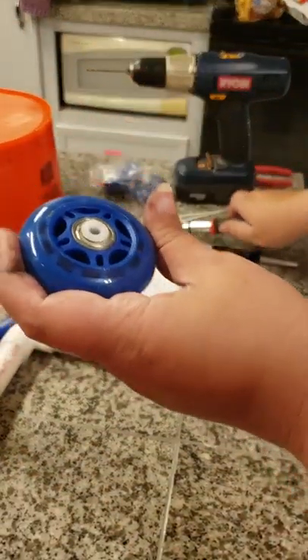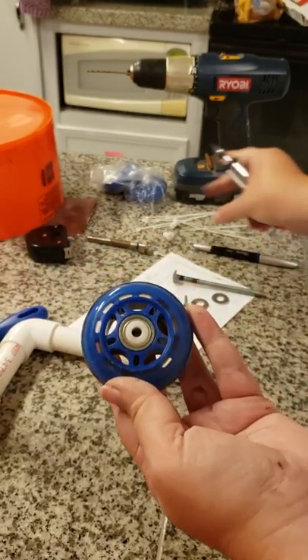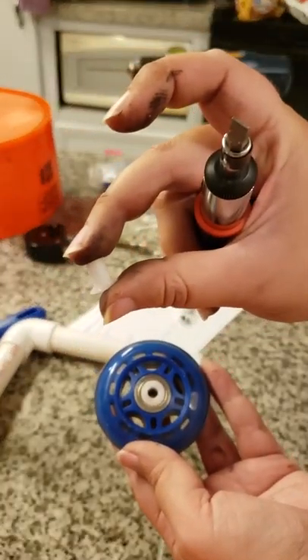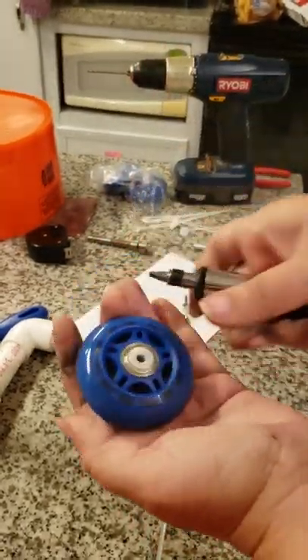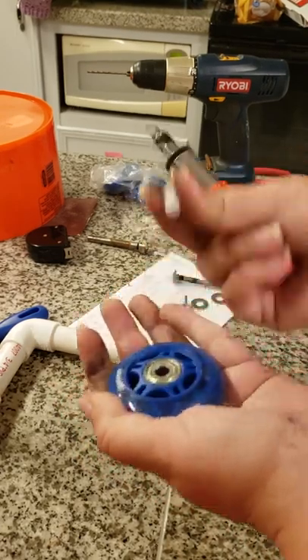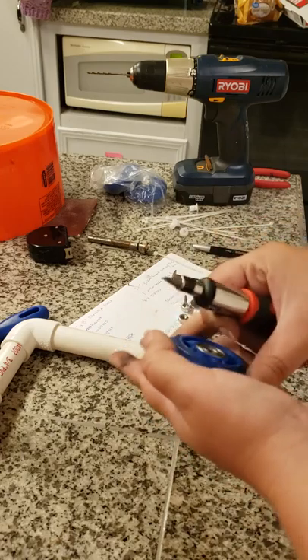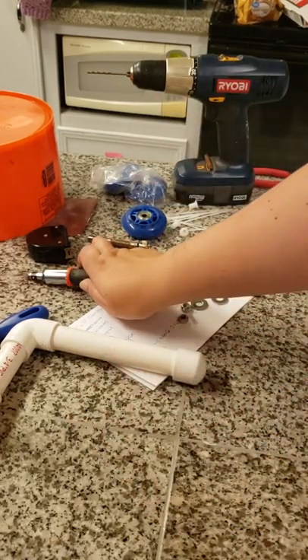Some roller blade wheels come with a little spacer in the middle. They look like this when you take them out — they're not one piece. They kind of look like one piece because they're on both sides, but if you just take a flathead screwdriver and pop up, they'll pop out. I just wanted to add that because I was a little confused at first.